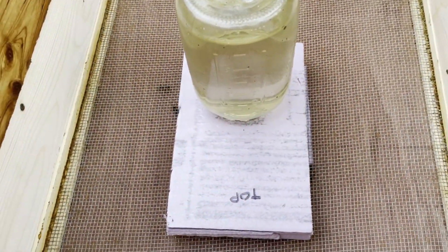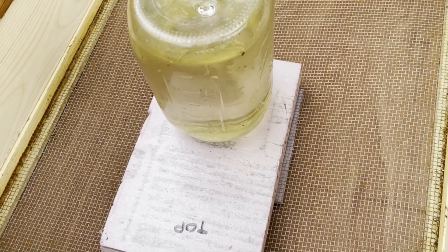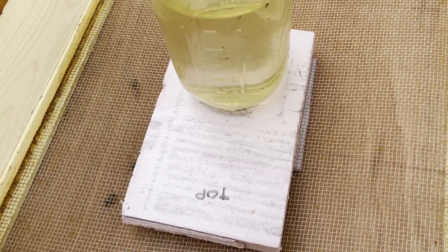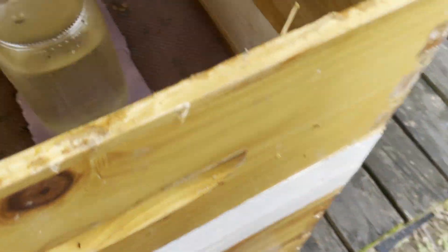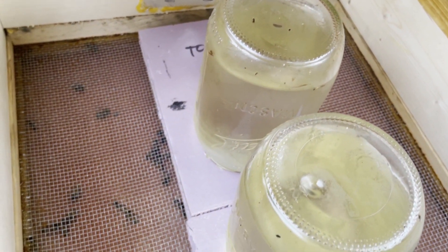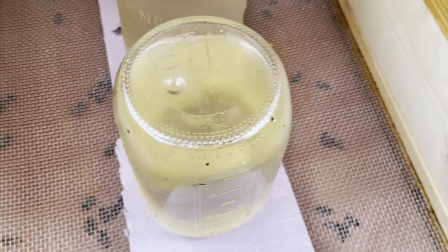For some reason on the other setup, they weren't drawing sugar water from the jars. So I put the inner covers in as a spacer because I thought that it might be a physical problem if they weren't able to get between the screen and the frames, and they do seem to be enjoying the sugar water now. This one over here, we actually have two jars on for heavy feeder. I put the inner cover between the screen and the frames.